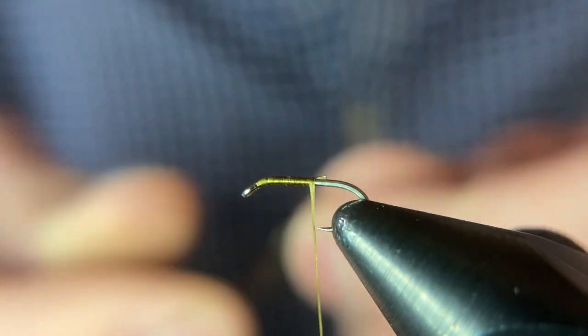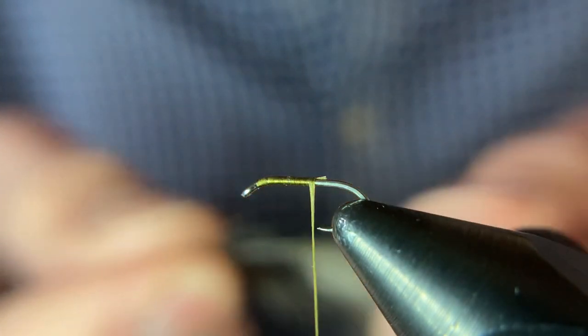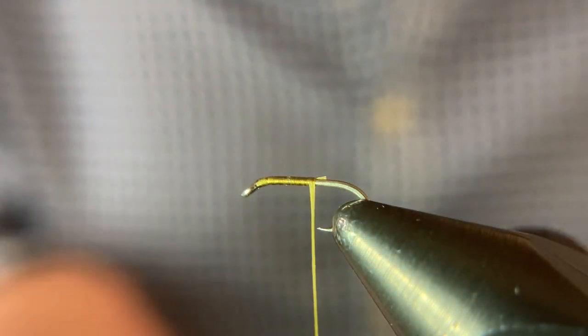I'll preen some off. I usually use a scrap feather for this and keep my tiny soft hackle feathers intact to use as complete ties for wings or collars. So I'll use a scrap feather to preen off fibers for tails.